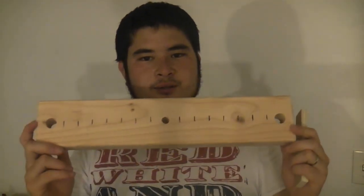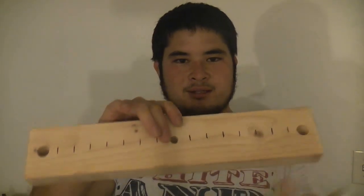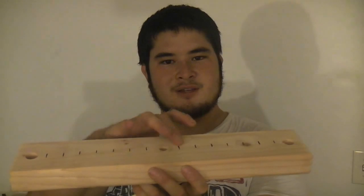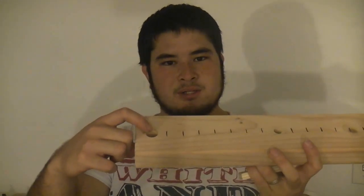Next we're going to work on our pivoting arm. Take your 18-inch long 2x4 and mark the dead center — measure this way to find center, then measure this way to find center. You want to measure center on this side and then 1 inch in, so the center of this hole is actually on the 1 inch mark.